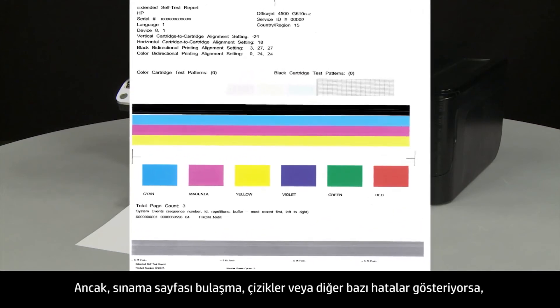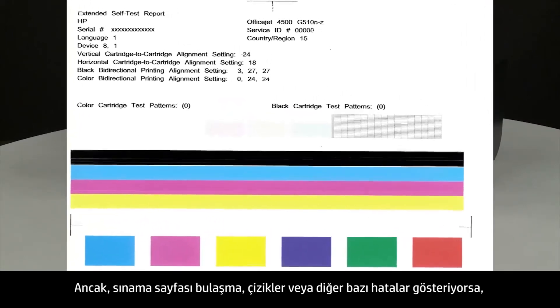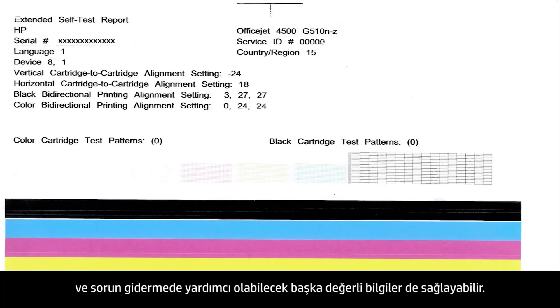However, if the test page shows smearing, lines, or some other error, other documents you print will likely have the same problem. The test page can also give you valuable information on model number, serial number, and other helpful information for troubleshooting. We will see you soon.